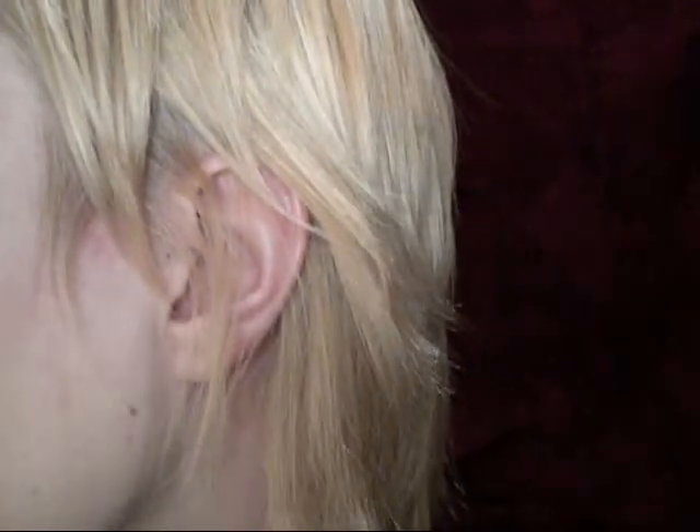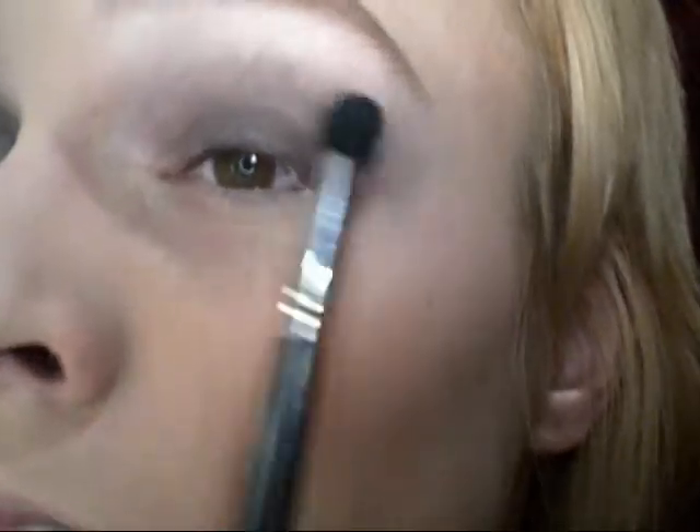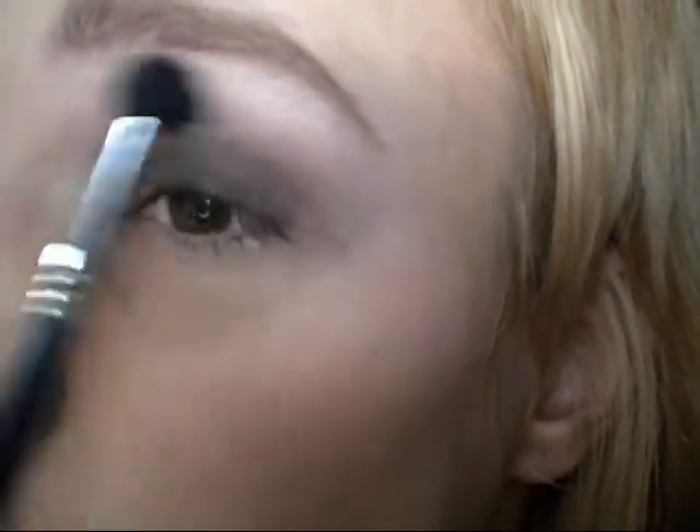I'm just gonna take a fluffy brush just to diffuse this, because this is a lot darker than what I had for the other eye. So you get something like that — I'm just gonna wipe it off in a little bit. But now just take a 224, or just any fluffy brush, and just kind of blend out the edges so it's not just a line of black.